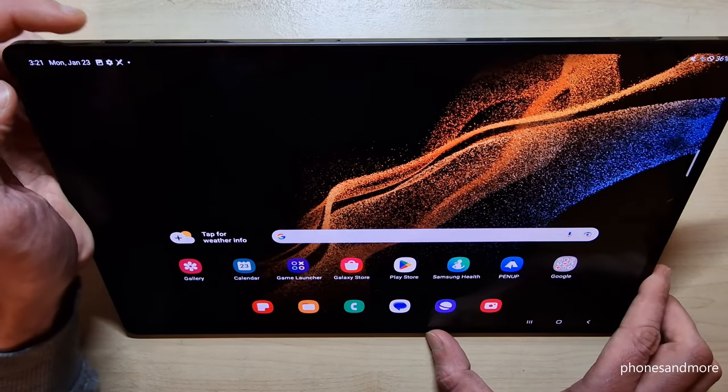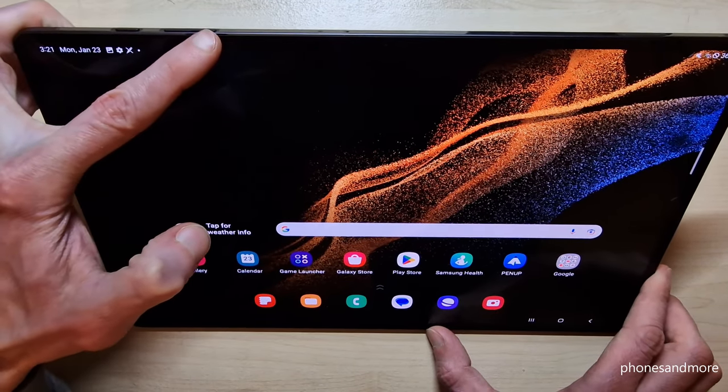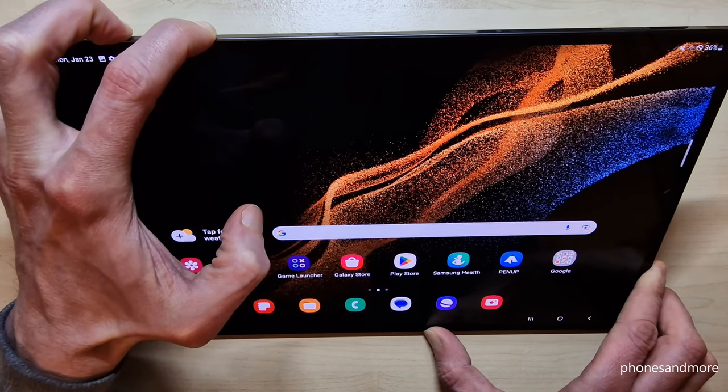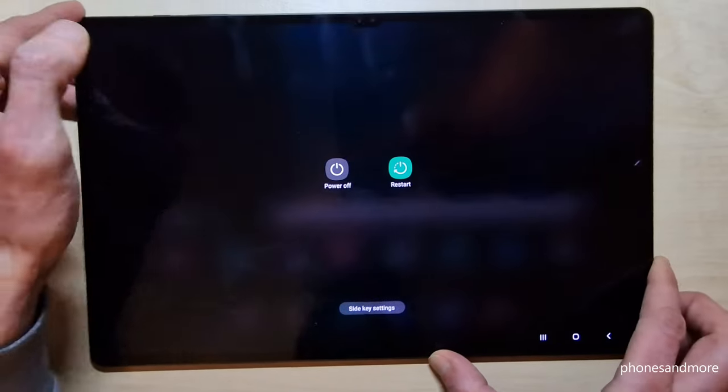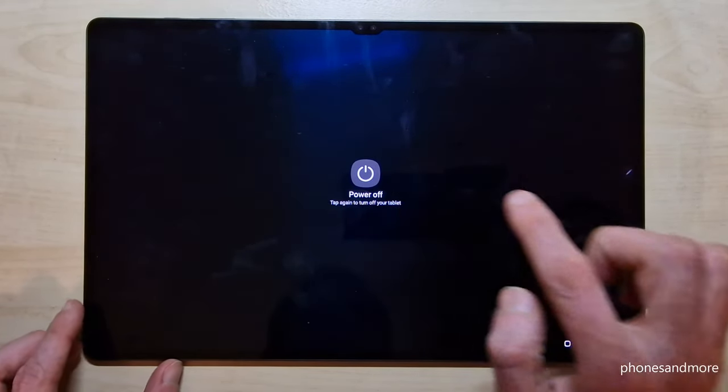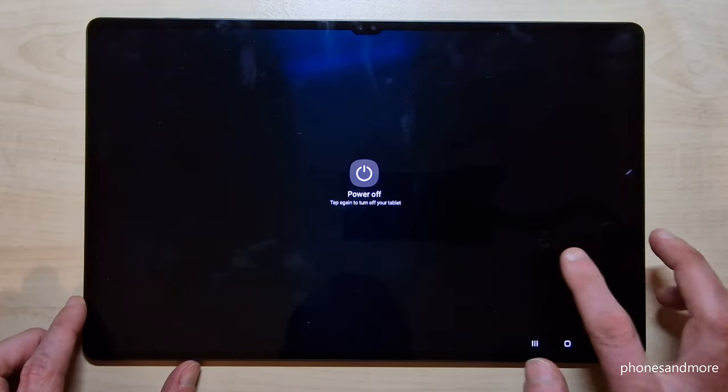For that we will need, next to the power button, also the volume down button. So if you long press both of these buttons, then you will finally have the power off menu. Just confirm power off, and again power off, and the tablet will shut down.